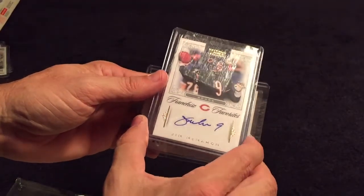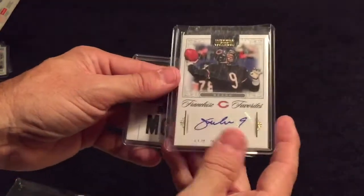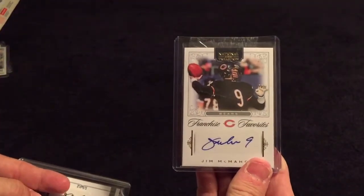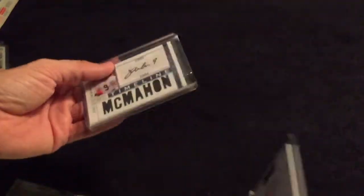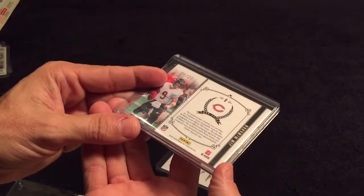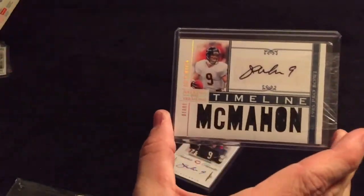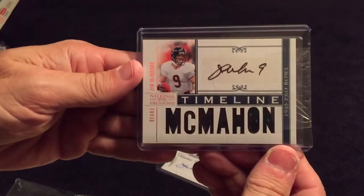We have a 2012 National Treasures autograph of Jim McMahon, numbered out of 25 — very cool. And then we have a Timeline from National Treasures, 2011, numbered out of 22, with a nice jersey patch down there and an auto as well.